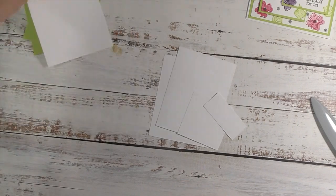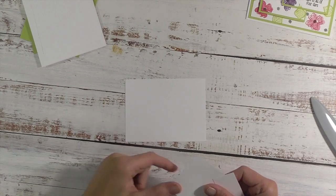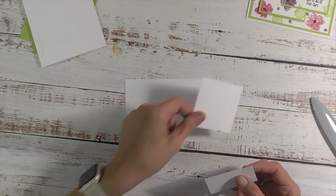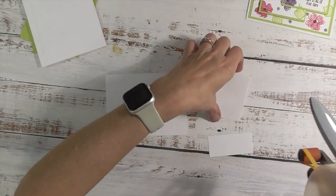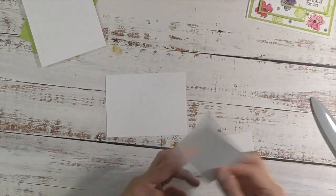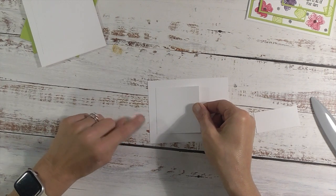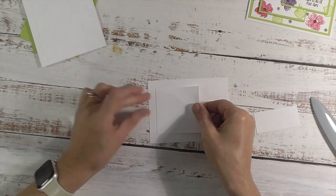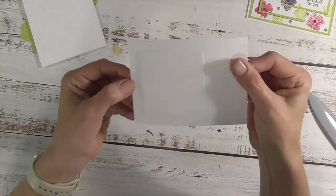We're going to set all that aside and work with these pieces. So we have our white three and three quarter by five, our other white two and three quarter by two and three quarter, and then the one and a quarter by two and three quarter. I'm going to take just a little bit of adhesive on the back of this piece and line it up in the middle of the white piece going toward the left hand side.